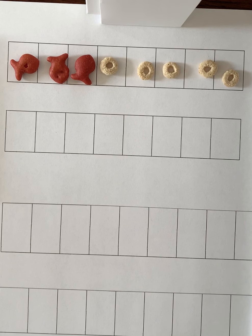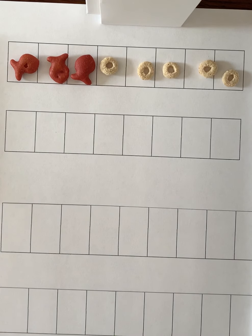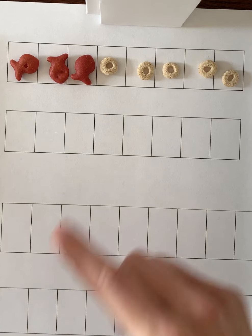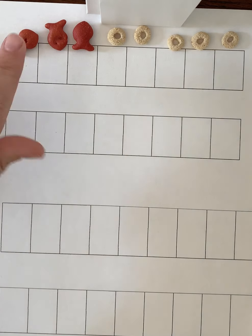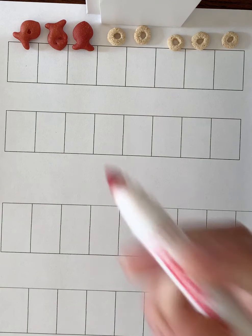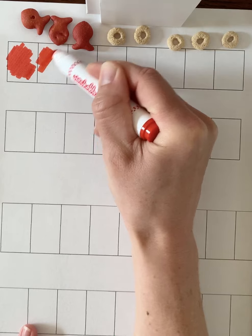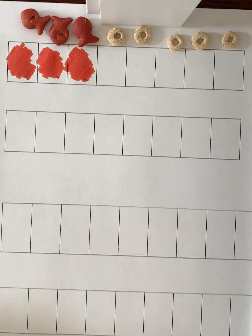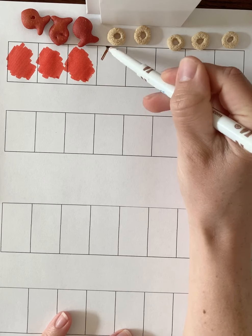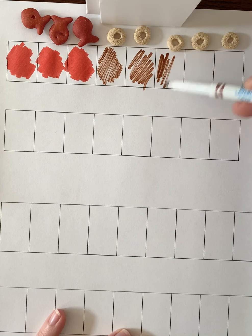Remember what we did last time — we took our objects and moved them up, then we color in our eight strip to match our picture. I'm going to slide them up and use colored markers that match my objects. I'll use my red marker to color in the goldfish, and then I'm going to use brown to color in the Cheerios. It doesn't have to be perfect coloring, as long as you can see the different parts.